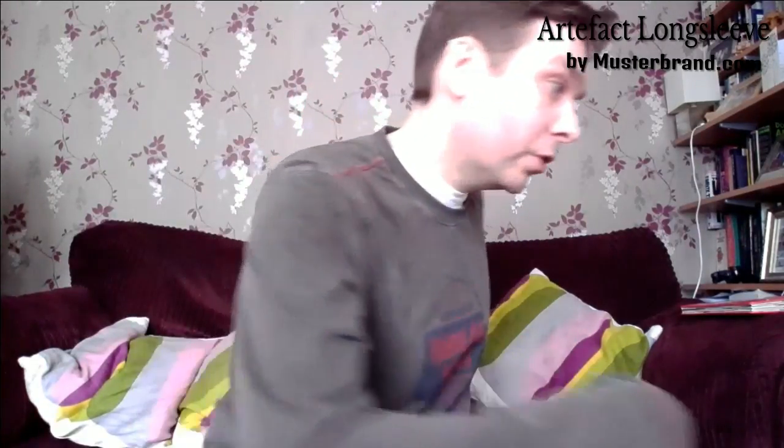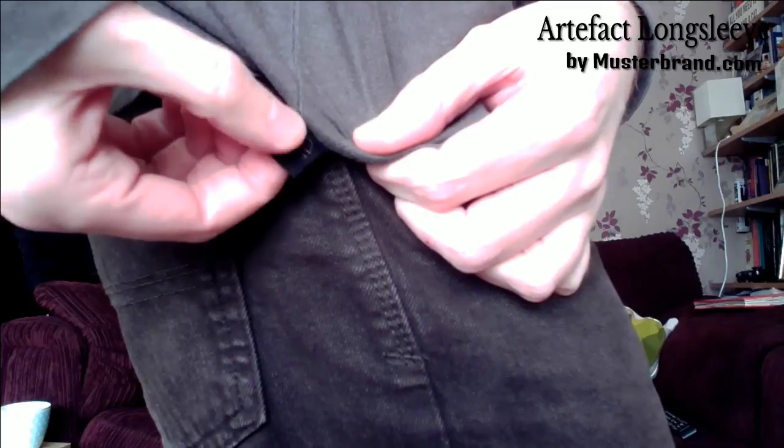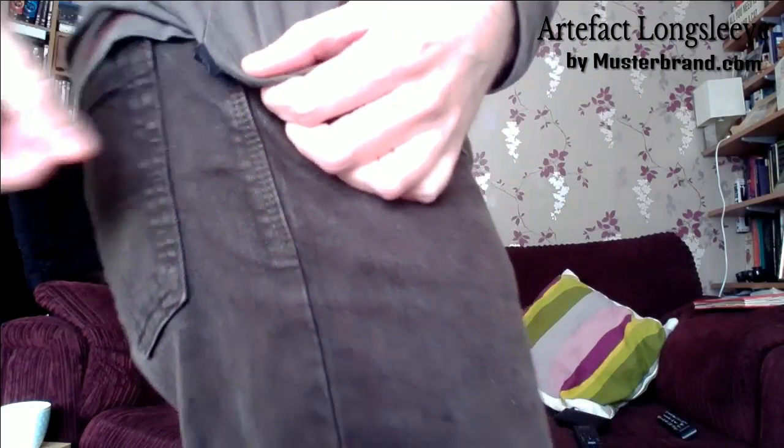Other things worth noting: there's stitching around the sleeves, the left sleeve has an extra bit of fabric which serves no purpose - there isn't one on the other side, just an odd little detail. Quite a good collar on it, quite a good fit, quite long, so it's a good layer for underneath. Nothing on the back. There's a nice little Mustabrand logo that's just a little stitched bit of fabric. That's the Artifact long sleeve, which I do really like - certainly one worth considering.